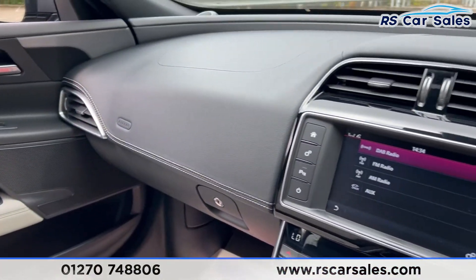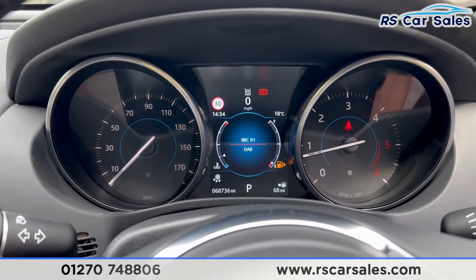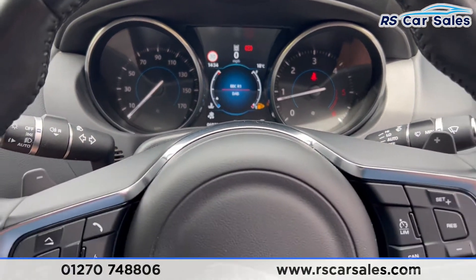Inside the armrest storage you have 12-volt connectivity, an auxiliary port, and USB ports. That is everything for today — if you want to find out more, please check out the website. This vehicle comes with a fresh service, fresh MOT, HPI clear, competitive finance deals, and free nationwide next-day delivery. Thank you for watching.